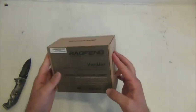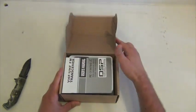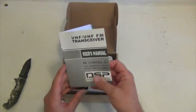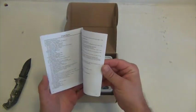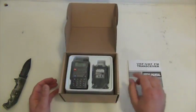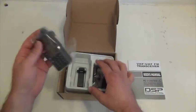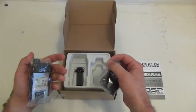Now the box looks solid, no damage, well packaged. Instruction manual that I have not heard great things about, but we shall see — some say it's improved. Top row, the radio itself, battery and clip.